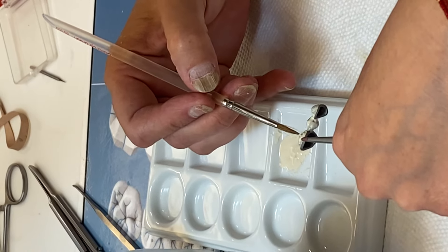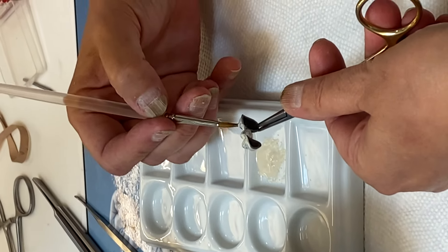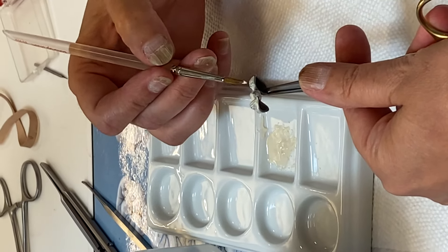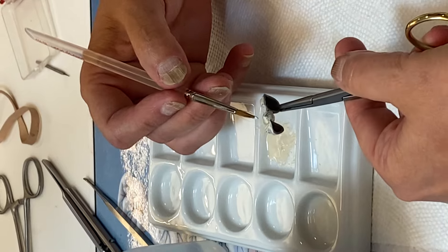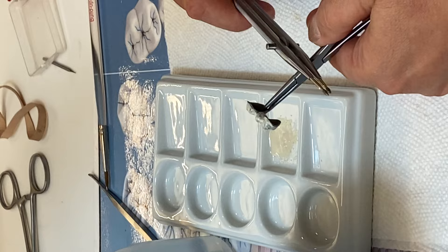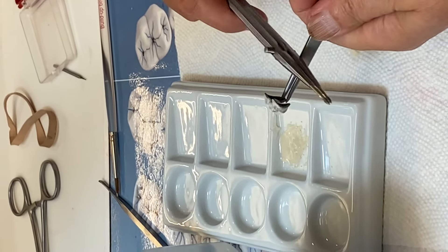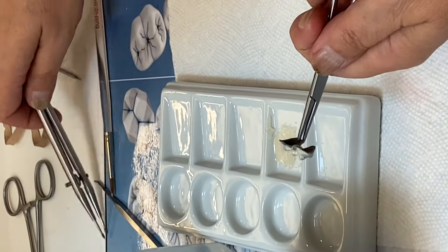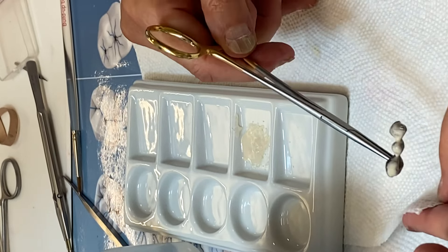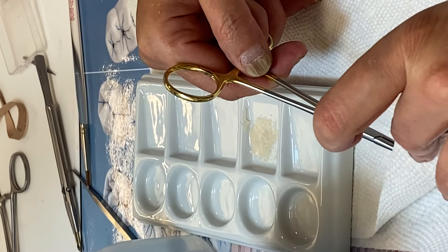Another trick to ensure that your opaque layer is even and also to get rid of the excess moisture in the porcelain is to vibrate. So we're going to vibrate the framework a little bit, and you see how the porcelain kind of evens out. And with a tissue, very gently, we're going to go ahead and take out the excess.